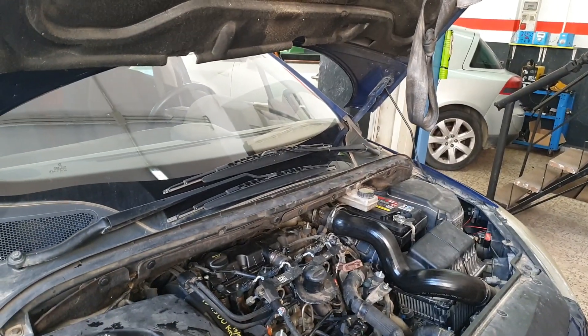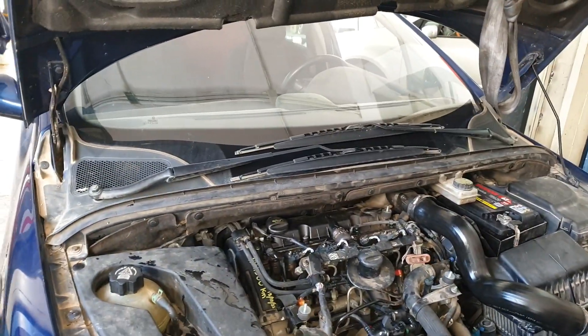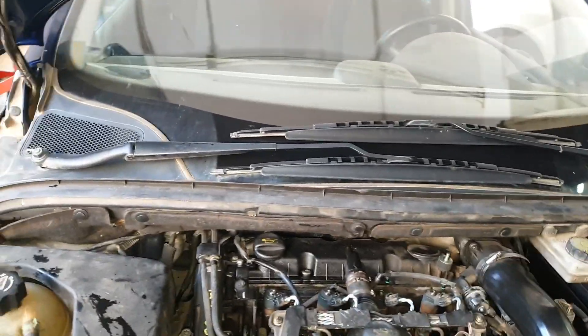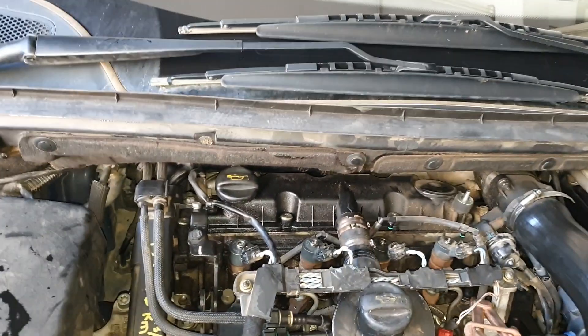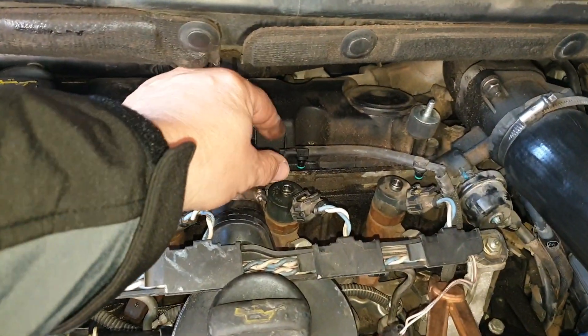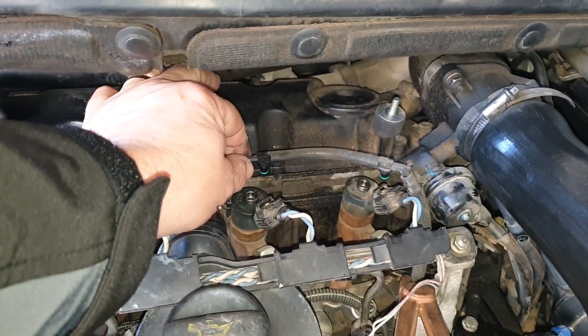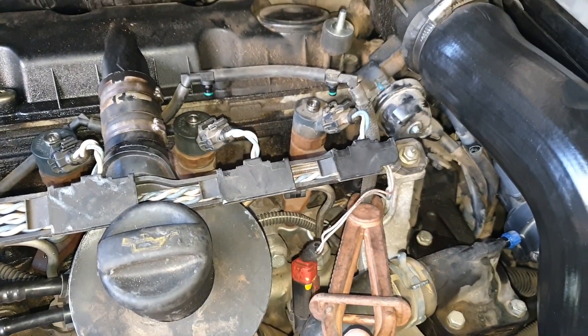Welcome to a little leak-off test on a Peugeot 307 with the 2.0 HDI RHS engine. As you can see, I've already removed the leak-off pipes — simple clip-in here, take out the clip with the pipes out — and also clamped the return here.